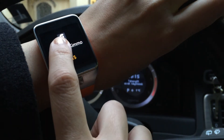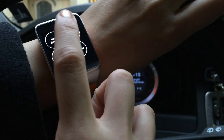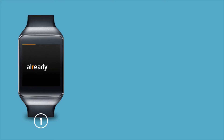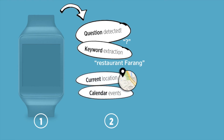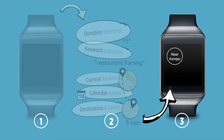GIZI knows your context and allows you to choose from relevant answers based on your location, movement and calendar events. Using the current location of the user and the GPS coordinates of the arranged upcoming calendar event with the sender, combined with the user's movement speed, GIZI knows the time it takes to get to the destination more accurately than the user herself. Five minutes, coming soon.